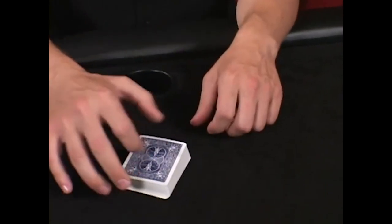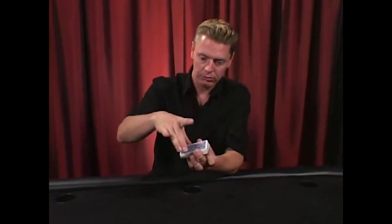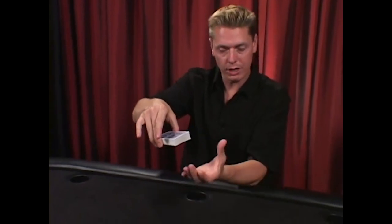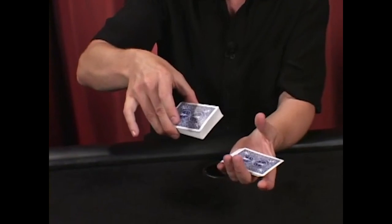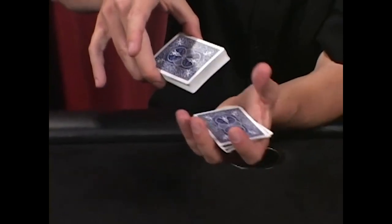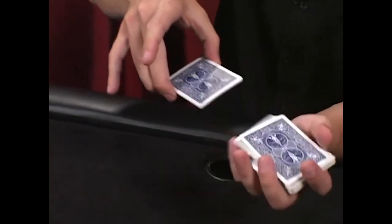This is called the Hindu shuffle. The Hindu shuffle is another easy shuffle. You're going to hold the back half of the deck by your middle fingers and thumb, trapped like this. From underneath with your other hand, pull off sections from the top of the pack and let them drop into the receiving hand. Grab a section of about five to ten cards and pull them forward. It's a very easy shuffle.